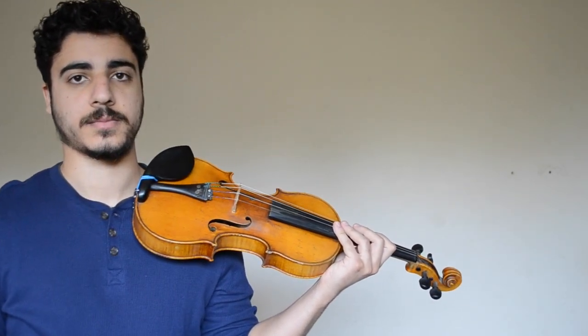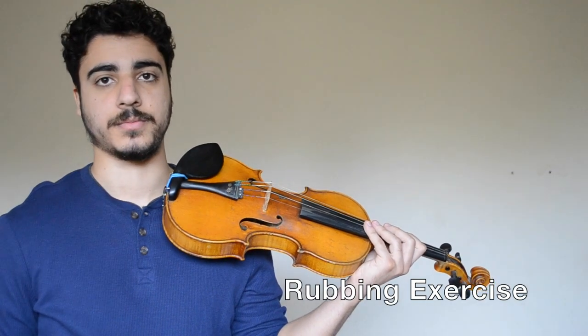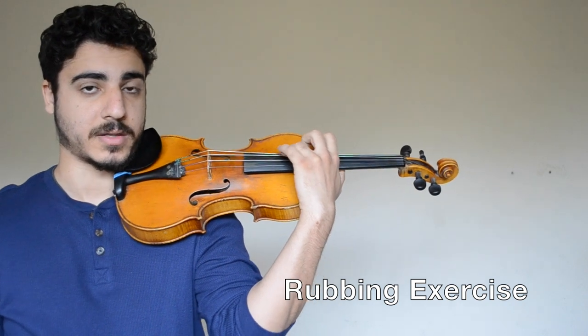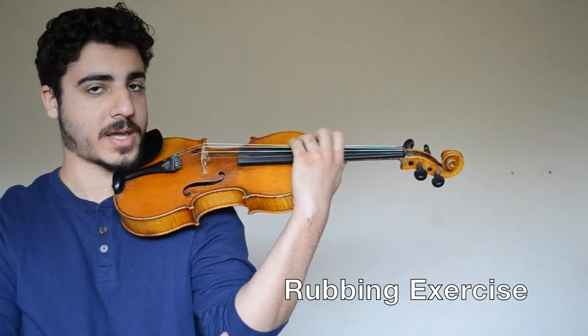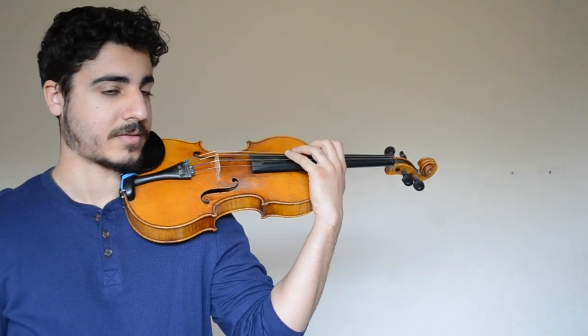The first one is the rubbing exercise. This one teaches you the primary motion of the vibrato, which is a rubbing motion. When you vibrate, it should feel like you're rubbing in a spot on the fingerboard. To do this exercise, start with your hand isolated from your arm. You'll probably have to be higher up on the fingerboard like this.